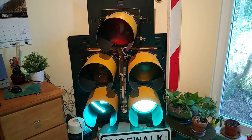So this is my doghouse traffic light. This is Chetley from the Signals Museum Association. Have a good day.